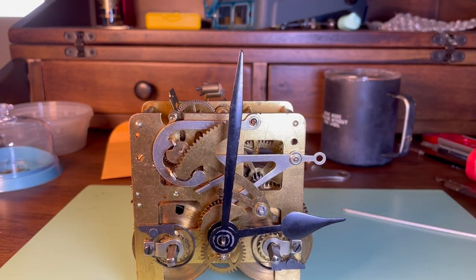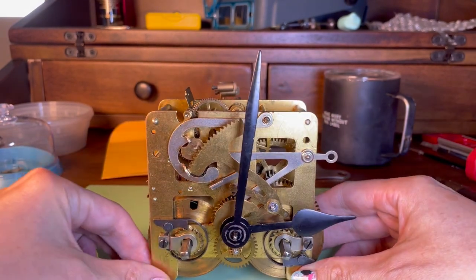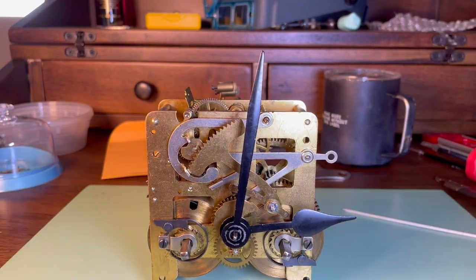So that's how a movement works for a striking clock with a rack and snail. Thanks for joining me.